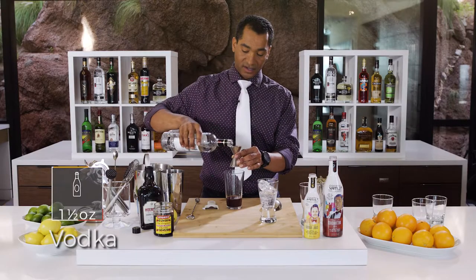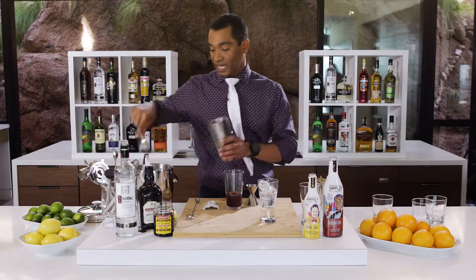Let's add the fun — a little bit of vodka. I'm gonna do one and a half ounces. Now we want to chill this down and shake it up.